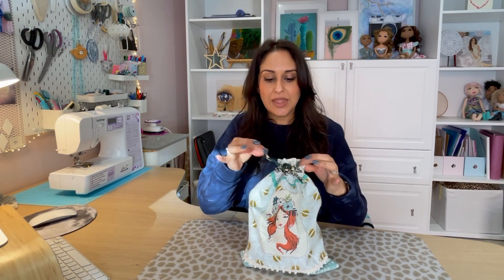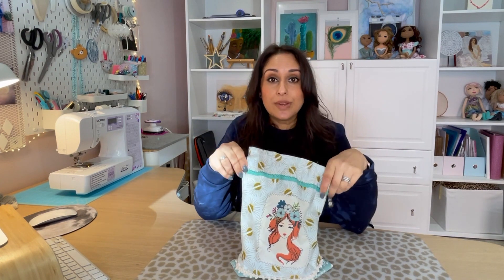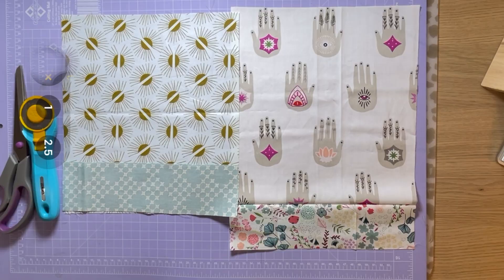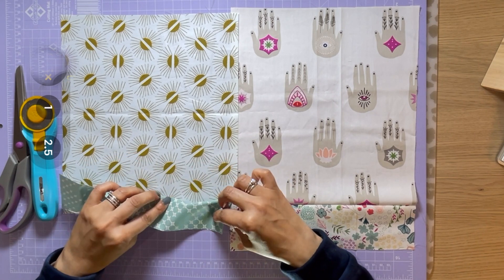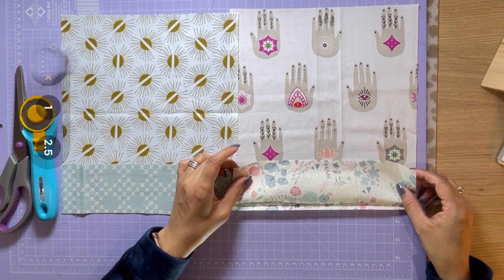Hi everyone, welcome to today's episode. Today we're going to be making this lovely little pouch which has a little drawstring on it. It's great for storage and it's so simple and quick to make. If you've got any fabric lying around, today's the episode for you. So join me now and we'll start making.